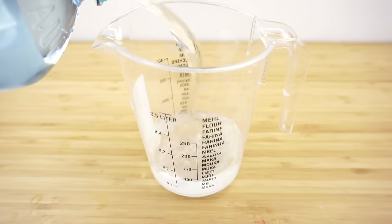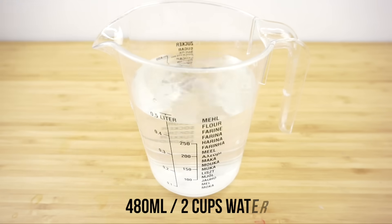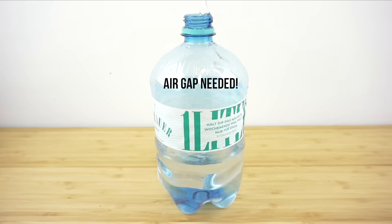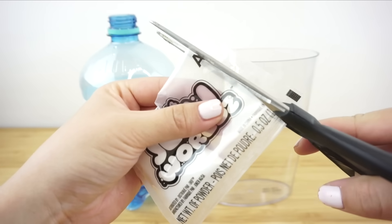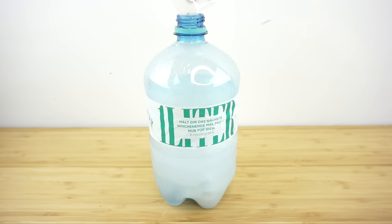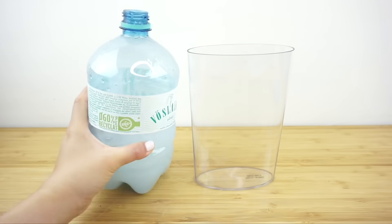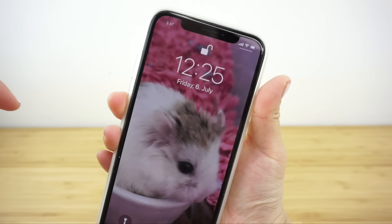The first step is to measure out 480 milliliters or two cups of room temperature water, then fill this into the empty bottle. The water only comes up halfway, but this is important because you need a large air gap inside the bottle for all the ingredients to mix together. Now add the packet of gel fatty — a white powder that smells faintly of plastic — then replace the lid and shake for 20 seconds until everything is fully dissolved. Pour the mixture into the Jelly Whirl tank and wait five minutes, following the instructions as closely as possible.